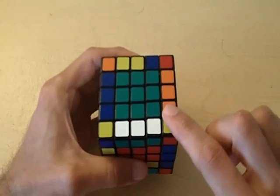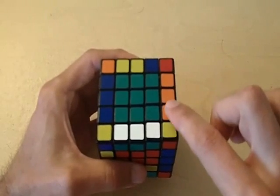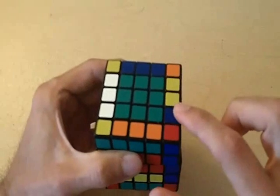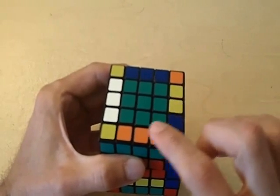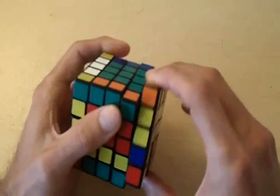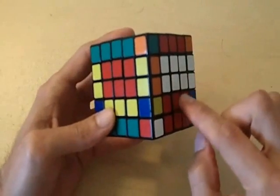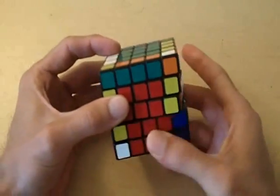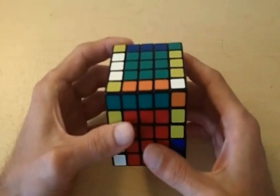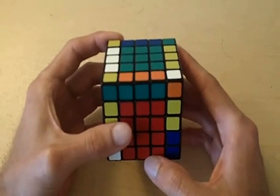Our next step is to replace the two edge pieces we just matched with the unmatched pair. This is the unmatched pair I brought up before. I'm going to rotate the top side clockwise, and now these two unmatched pairs take the place of the two matched pairs. After that, we bring this unmatched pair back down to the front, and the only thing left is to fix the centers. Now we have completely matched these orange and green edge pieces. That's the basic idea for problem number one.